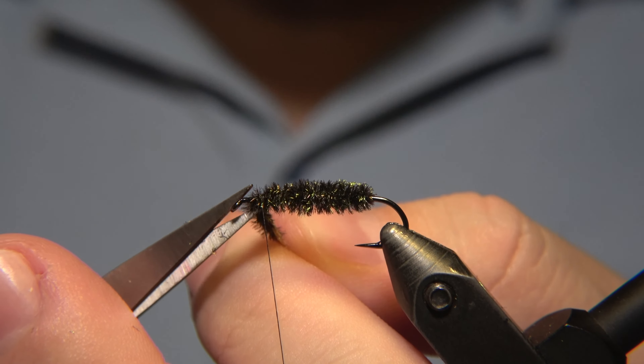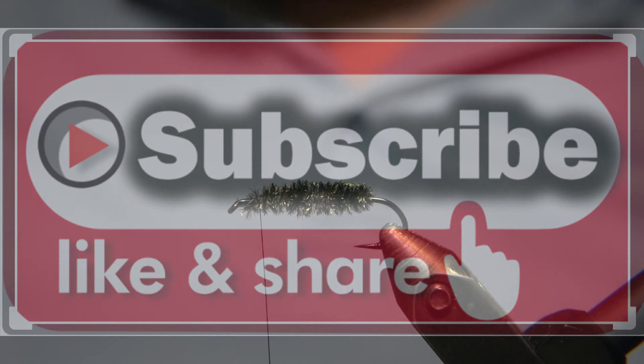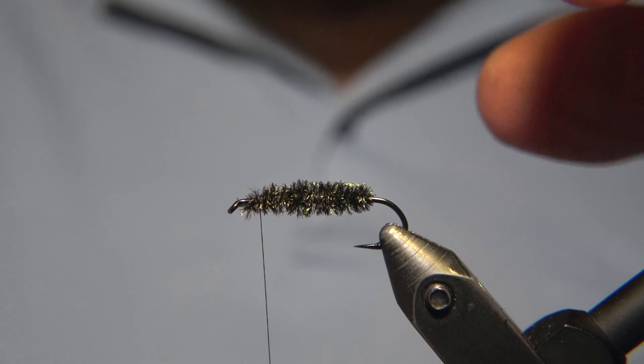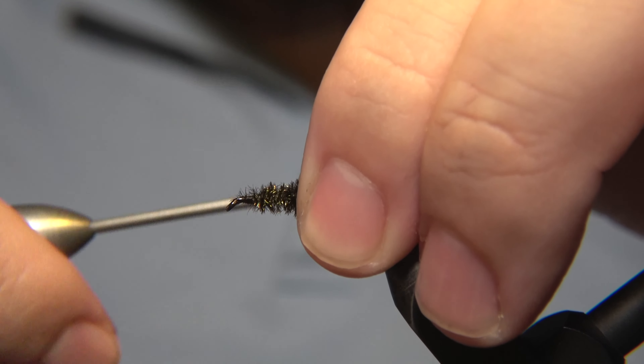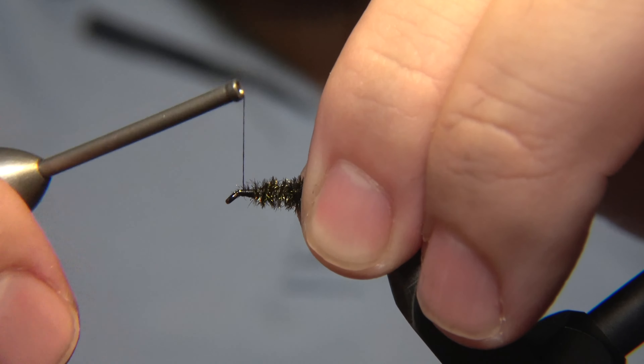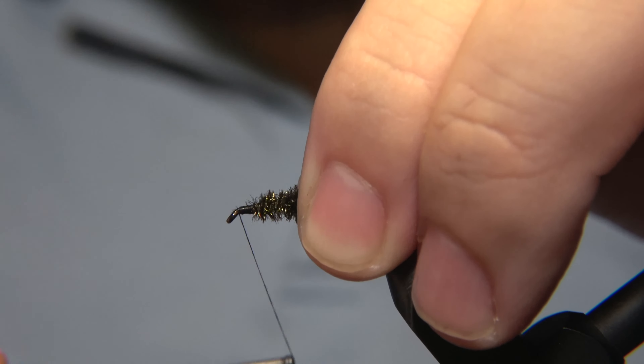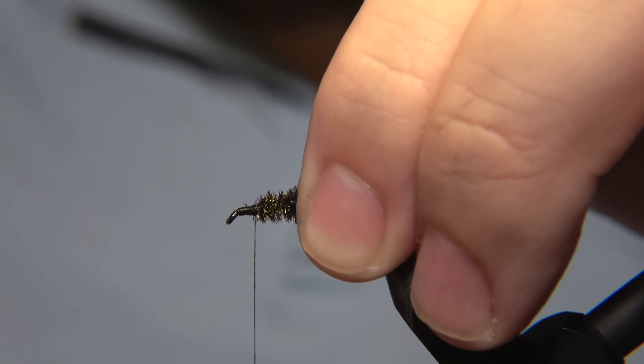We'll start by wrapping the Peacock Hurl around the body of the fly, then lock it in with our thread and snip off the rest.